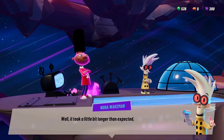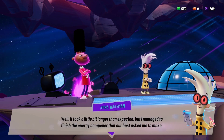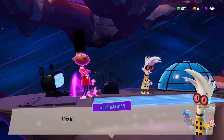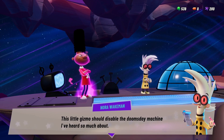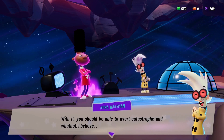Well, it took a little bit longer than expected, but I managed to finish the energy dampener that our host asked me to make. This little gizmo should disable the doomsday machine I've heard so much about. With it, you should be able to avert catastrophe and whatnot, I believe.